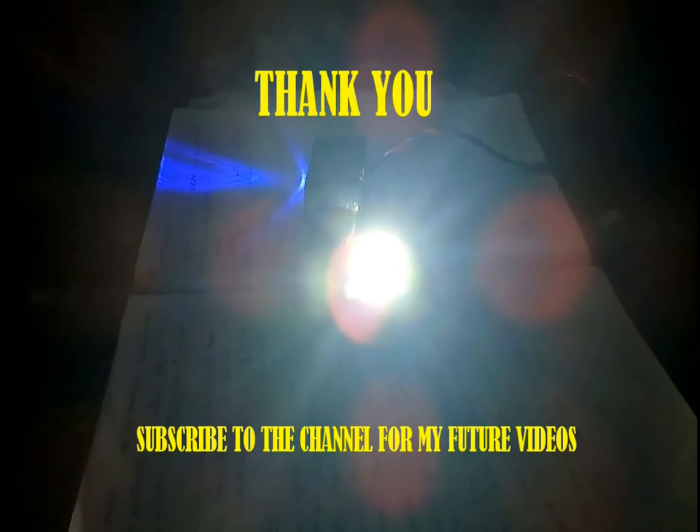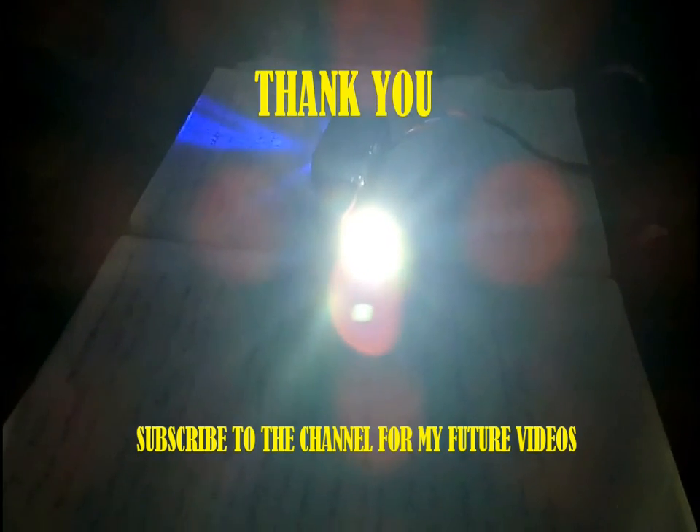If you like this video, you might like some of my other videos too. Thank you and I will see you in my next video.